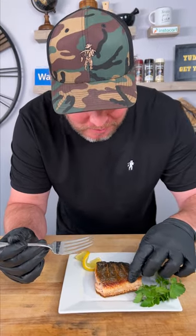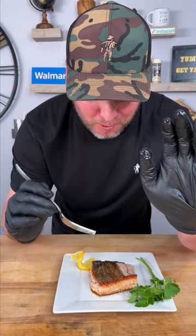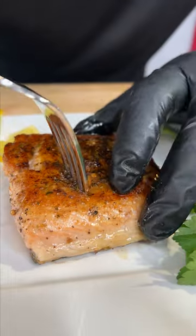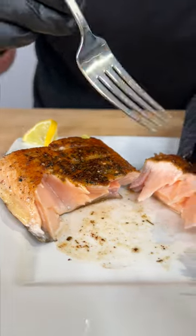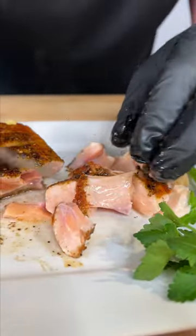Oh yeah. Wow. That really is the bacon of the sea. That's phenomenal. Let's flip it over and look at the other side. Let's get a look on the inside. Look at that — perfectly cooked. Delicious, flaky, juicy salmon.